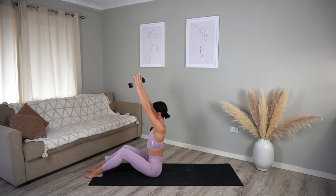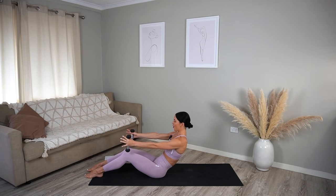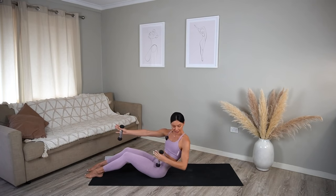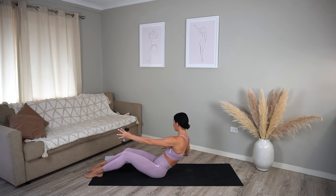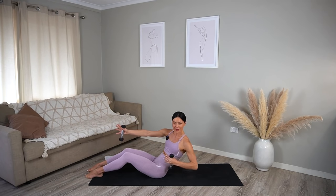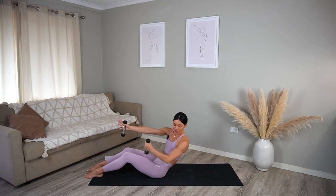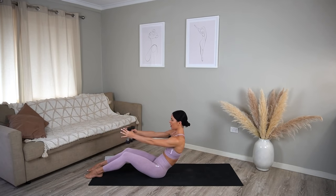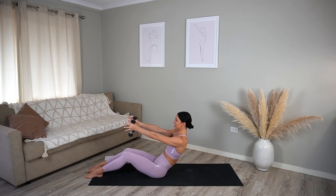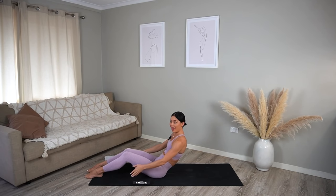Last one — now hold in your C-curve. On your exhale pull one elbow back, then punch forward, other side pull and punch. Nice exhale and inhale, maybe rounding back a little bit more in that C-curve, getting those abs nice and fired up. Let's just do four more, and three, and two, and last one. Hold the arms forward — little pulses up and up, then we get to drop them! Just eight more, four, seven, six, five, four, three, two, and one. Let's drop those weights and roll ourselves back down onto our back.